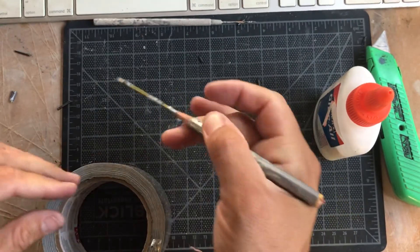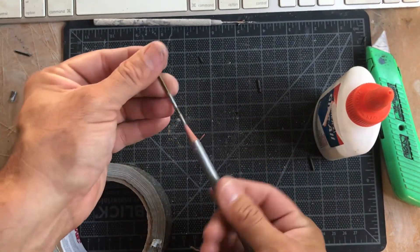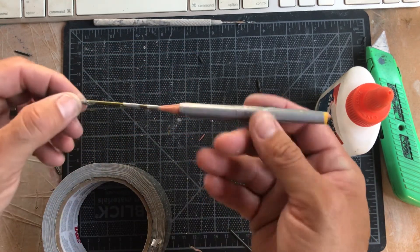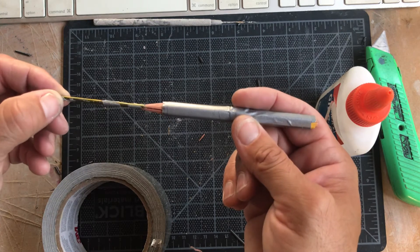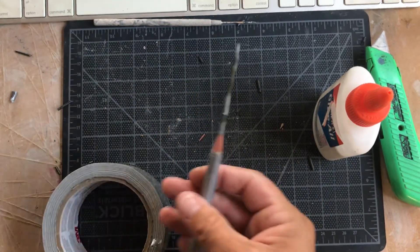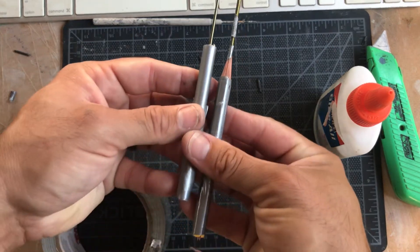It's that simple and now I've got myself a nice little needle tool. It's going to be great for scoring and slipping. I will be using this during demonstrations — this one or the one I made earlier, just a smaller version.